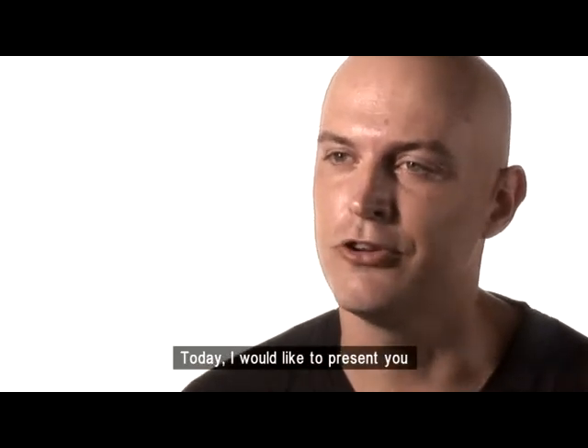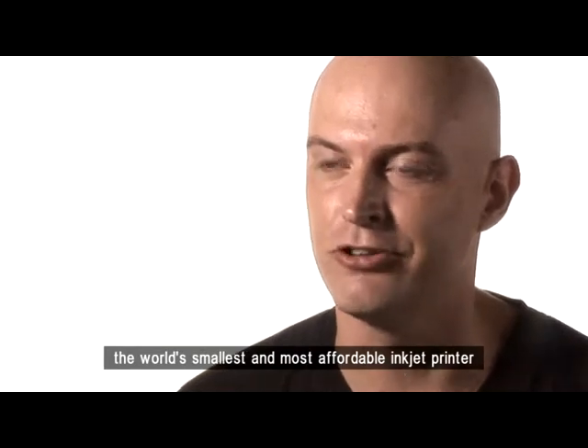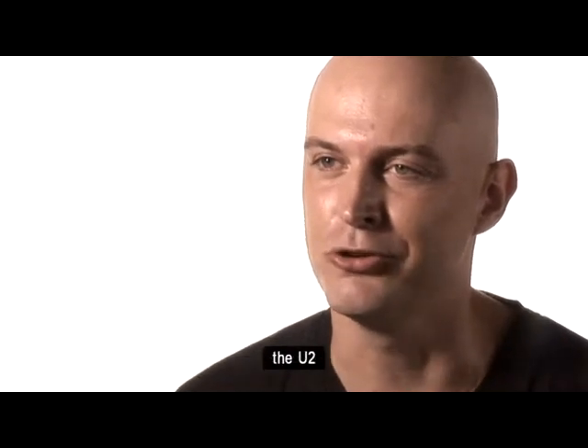Today, I'd like to present to you the world's smallest and most affordable inkjet printer that you do.